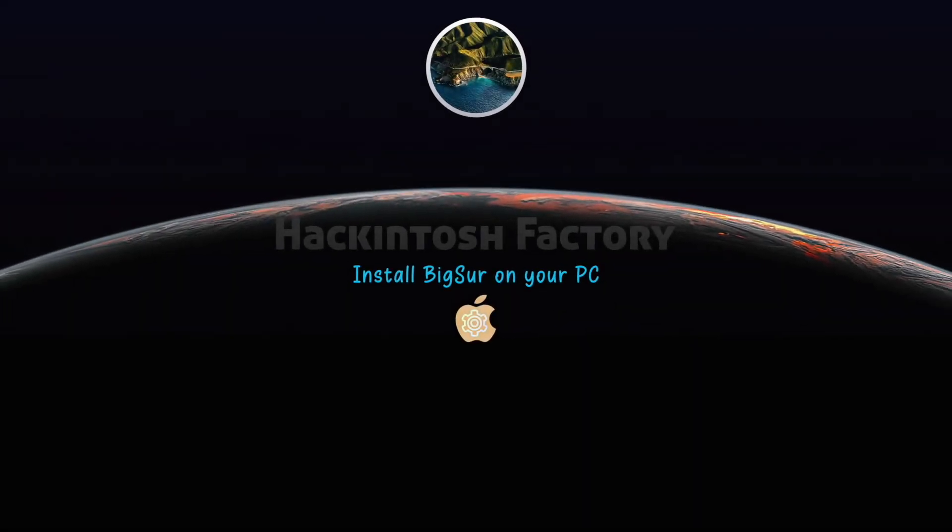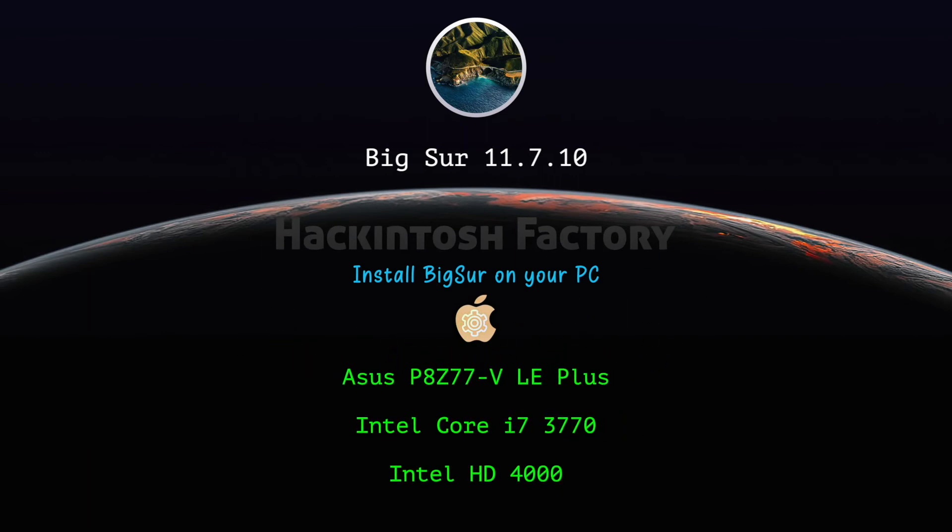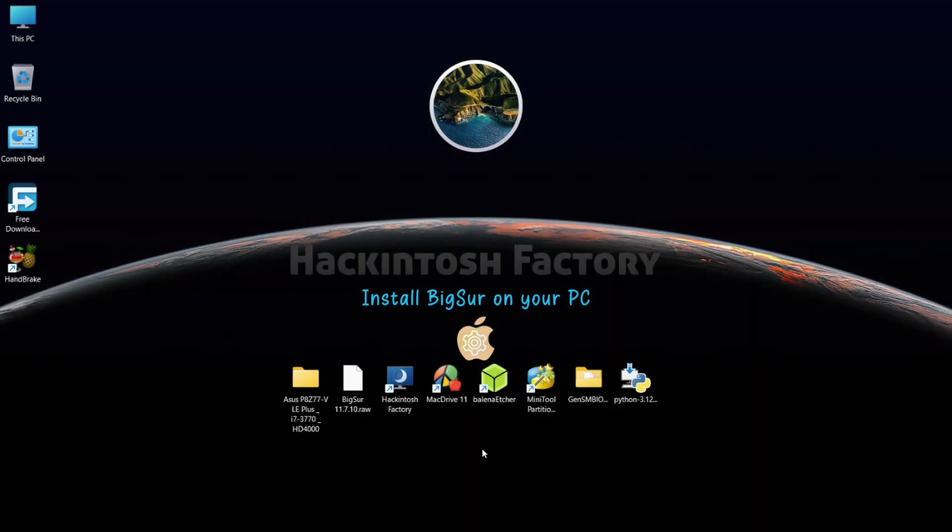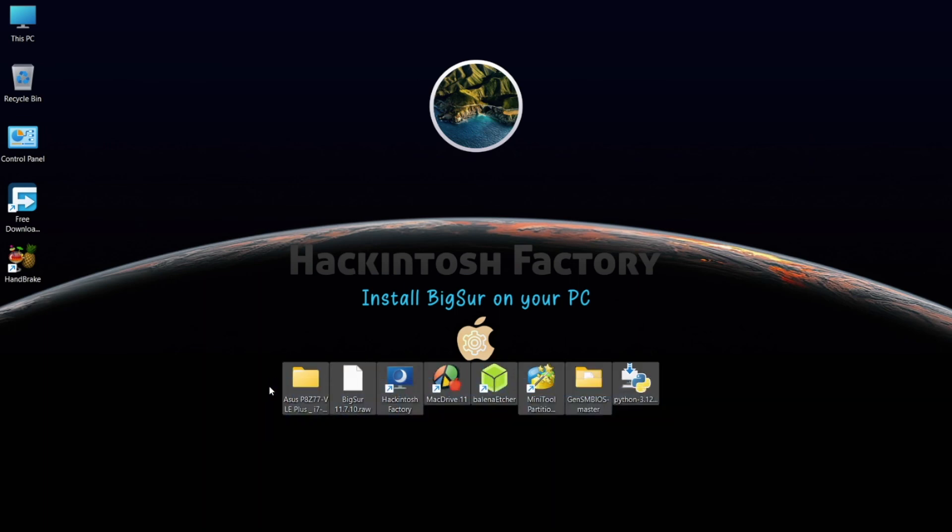Hi, welcome to Hackintosh Factory. In this video I want to show you how to install macOS Big Sur on an ASUS P8Z77 motherboard with a Core i7-3770 CPU and Intel HD 4000 graphics. First, you need to download and install Python, MiniTool Partition Wizard, Balena Etcher, and Mac Drive 11 Trial. After installation you need to reboot your PC. You can download all these files and the EFI folder for this hardware for free — check the link in the description.